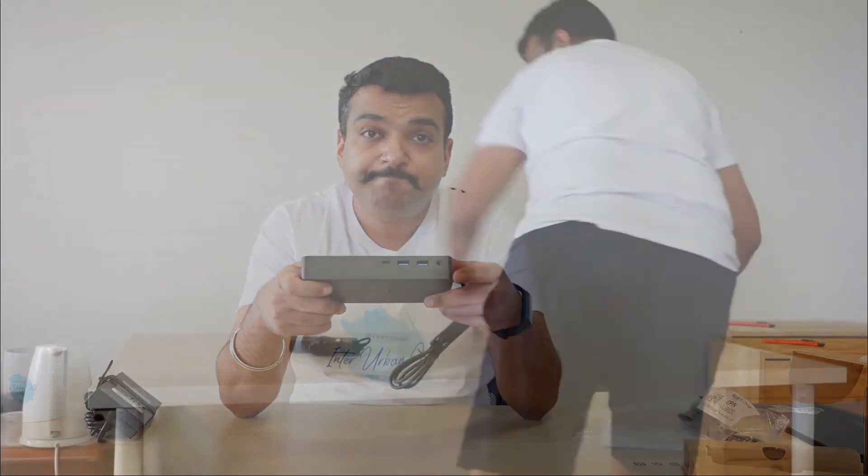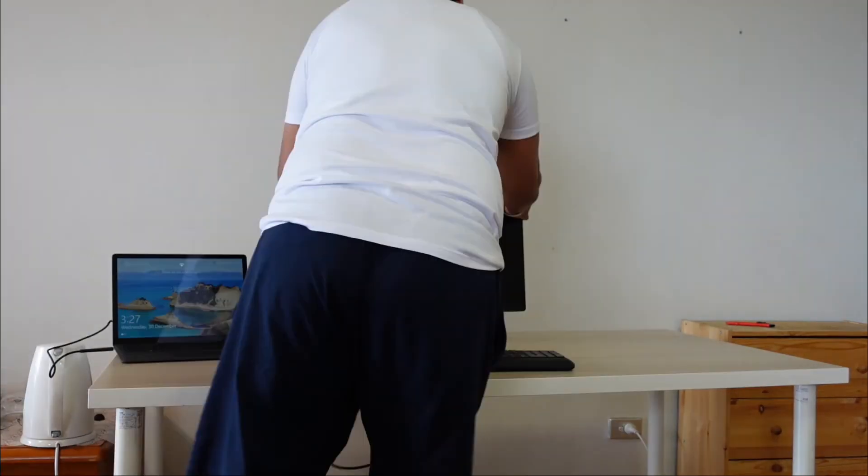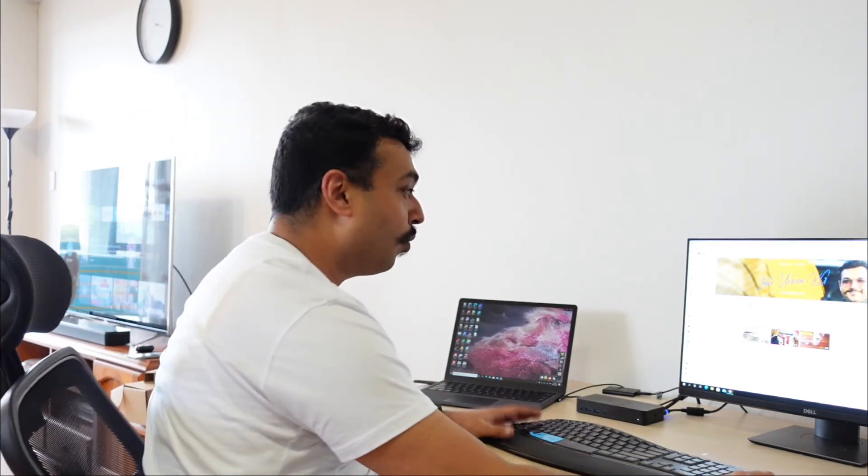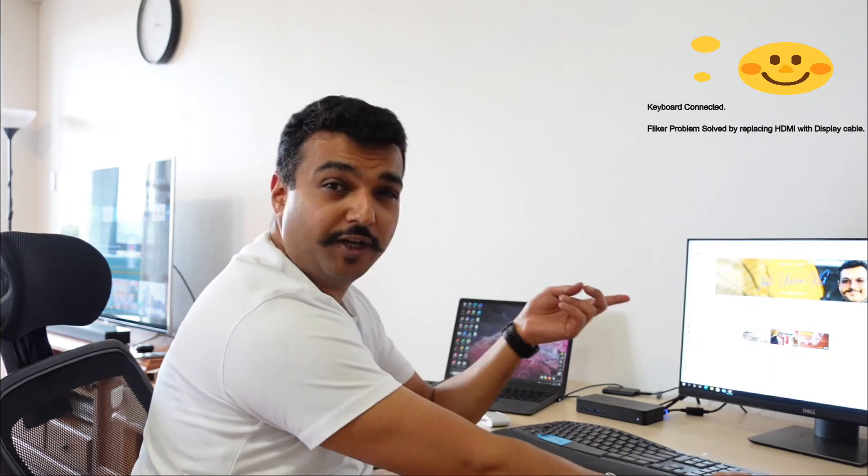Voila! There were a couple of mistakes I was making — I hadn't even plugged the wire in properly. But that alone won't solve the problem. What you need to do is once you connect the Dell D6000 to your Surface Laptop or any Surface device, you have to go ahead and download the drivers. Once you download the drivers, restart your computer and then everything will work. Now I have my external hard disk connected, my monitor connected, my laptop connected, my mouse connected — and I don't even see the flicker I was seeing on my laptop or the monitor earlier.